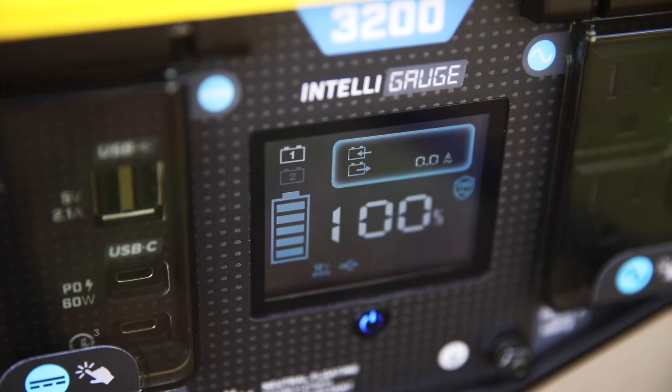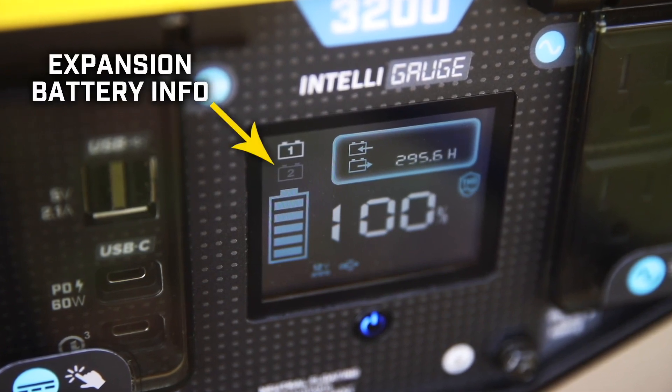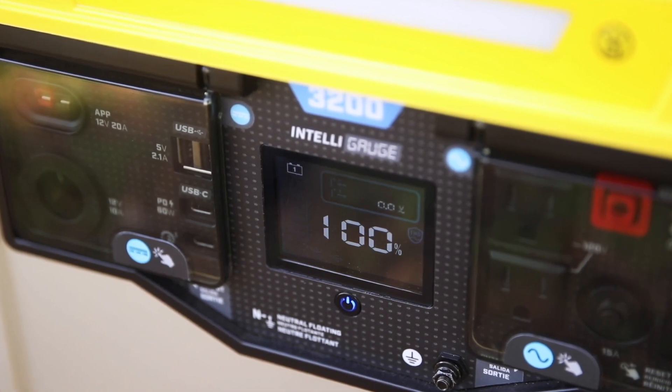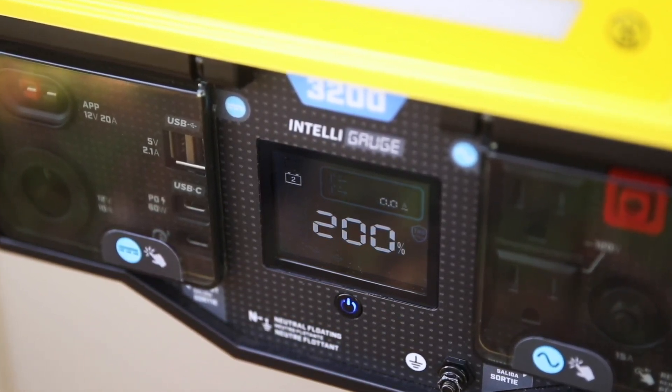When you have a battery connected, the Intelli gauge on your power station will display the expansion battery info when it toggles to the battery 2 icon. With multiple batteries connected, the info for each battery is combined and the percentage can read higher than a hundred percent depending on your remaining power.